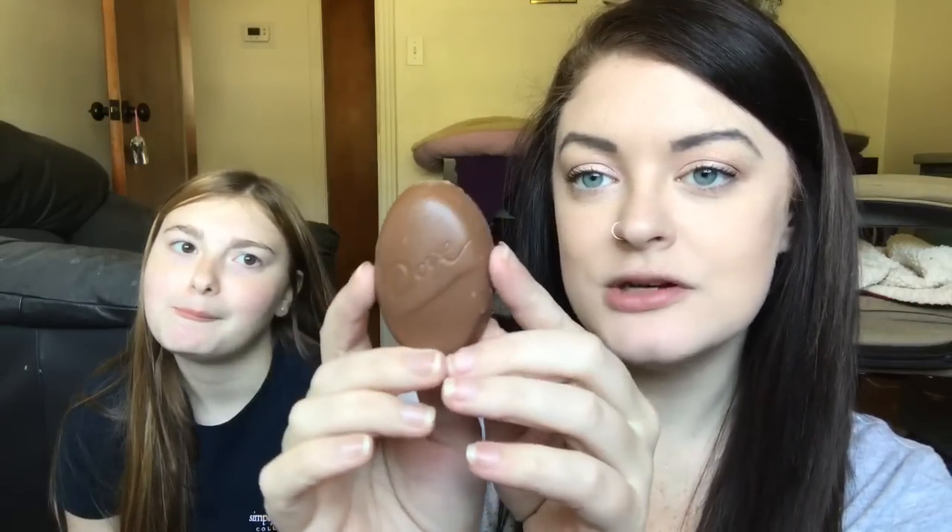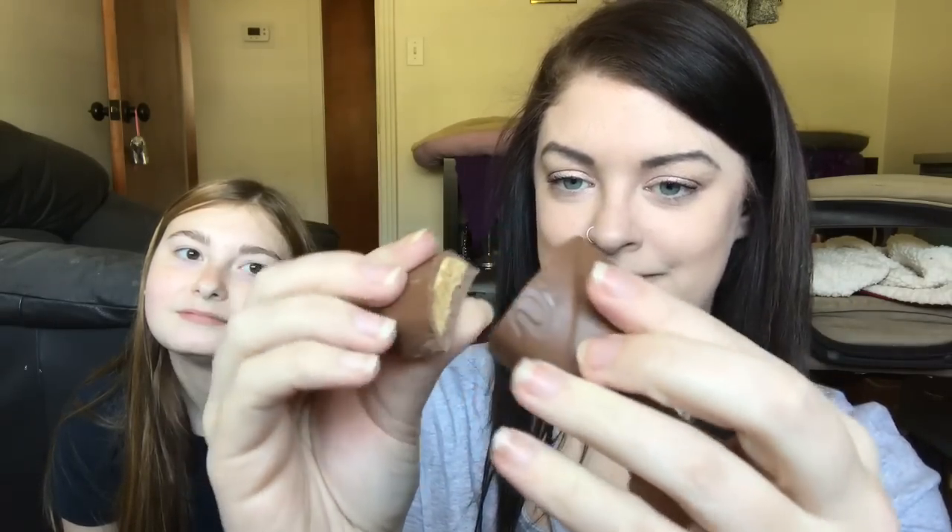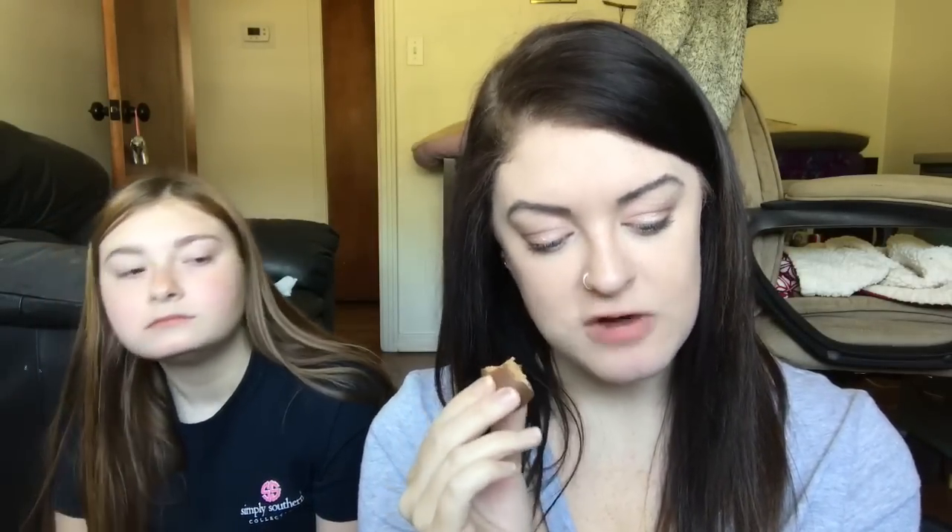Best for last — the Dove peanut butter egg. I'm guessing it'll be like a Reese's peanut butter egg. It's big and has Dove inscribed on it. It smells amazing. Ten out of ten — very good, super rich though. It's a very peanutty peanut butter. I don't know anybody who could eat two of these; the serving size is one egg. They're very, very rich.